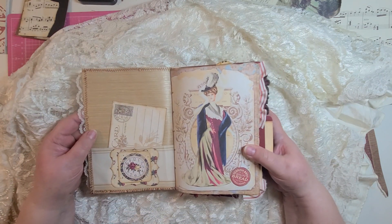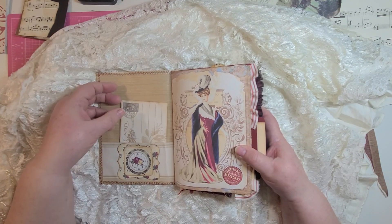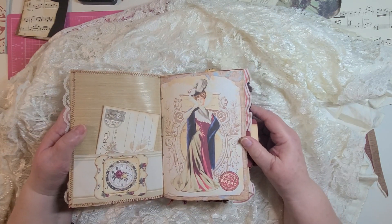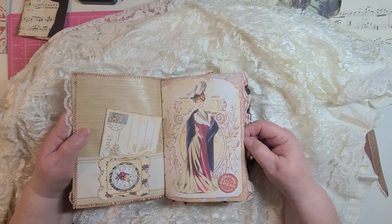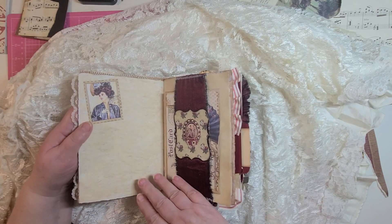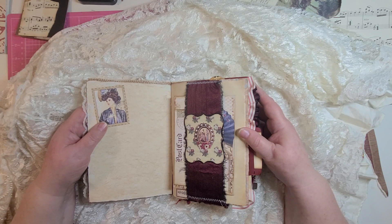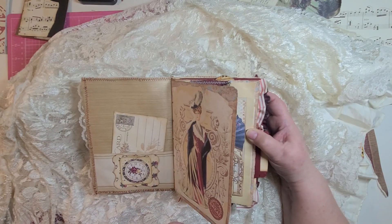On the inside, the inside has also been covered with matching wallpaper. We have a little postcard and a journaling card. Beautiful paper — it's called Victorian Ladies. I'm really sorry, I do not know whose Etsy shop the digital kit came from. There's nothing on the papers I could find. If I do find anything, I will list it below. Maybe if you search for Victorian Ladies on Etsy, it might come up. I also sewed around all the edges.